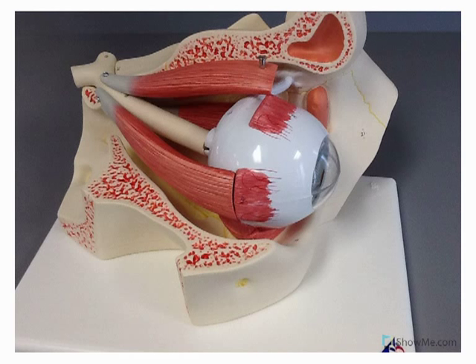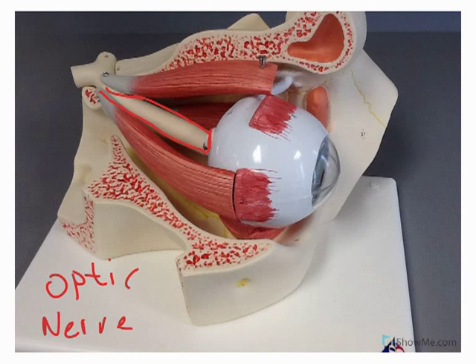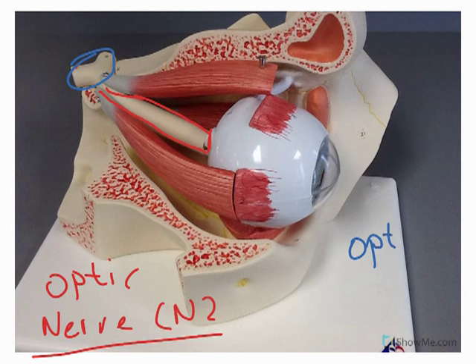Now, some things I want to point out. Here we can see cranial nerve number two, so this would be the optic nerve coming off here — CN2, special sensory vision. And you can even see an area here: this would be the optic chiasm. You can at least see a little bit of the optic chiasm.